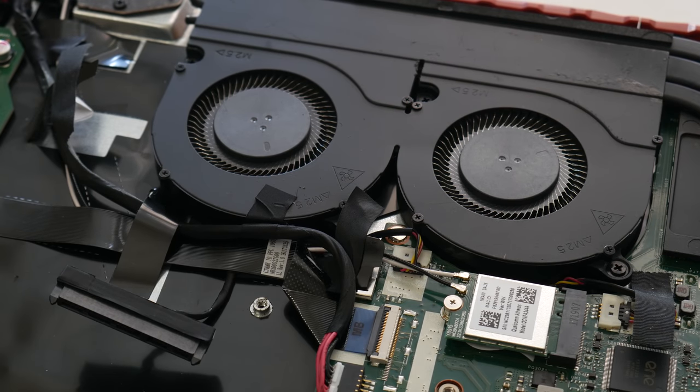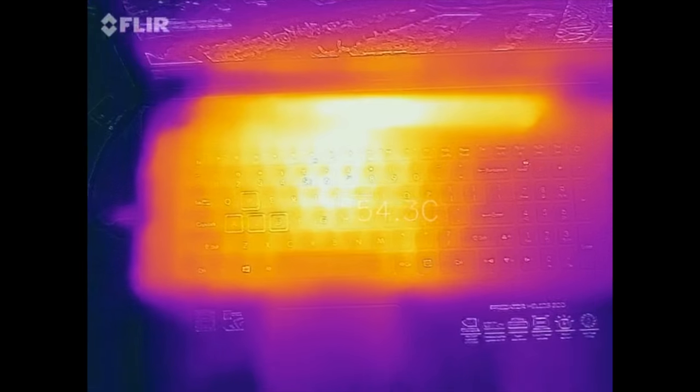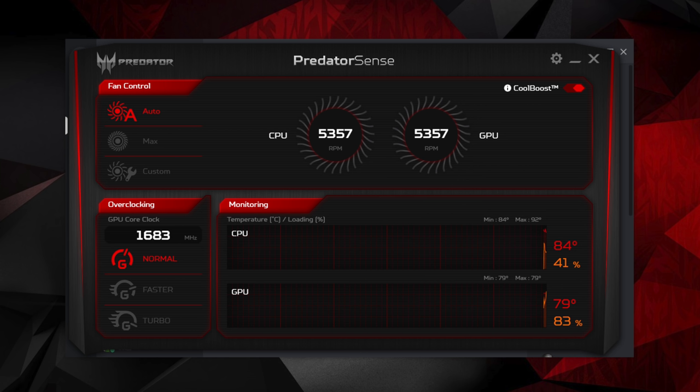With regular usage, the new 3D AeroBlade metal fans do a pretty good job of keeping the laptop running cool and quiet. During extended gameplay, the fans can get pretty loud and usually hover around 48–50 decibels. After about an hour of gameplay, the exterior temperatures did get pretty hot — around 50–55 degrees Celsius, and towards the top it even rose up to around 58–60 degrees Celsius. After our extended test, the CPU was around 84 degrees and the GPU was around 79 degrees.